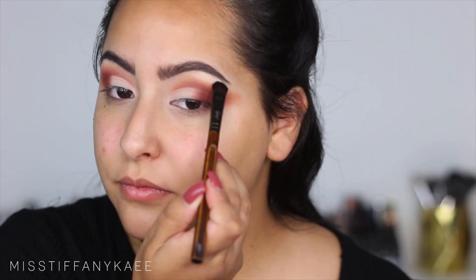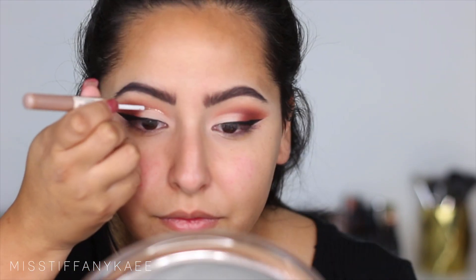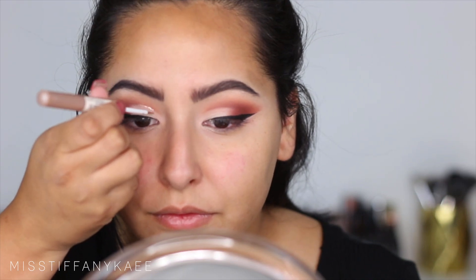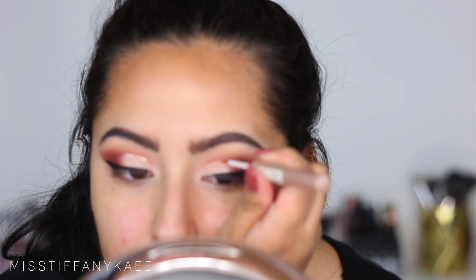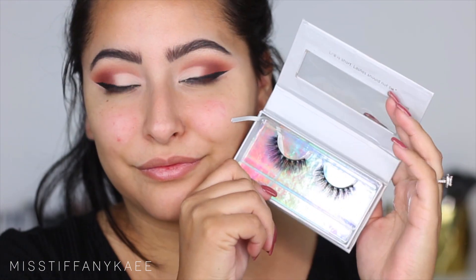I'm taking a little bit of Shimma Shimma by Makeup Geek and I'm going to be applying that to my brow bone with a flat brush. I first used my NYX Liquid Liner in black to give myself a wing, and then I'm using the NYX gold shimmery liquid liner to create a line right above where that cut crease is, and I really like the way it turned out.